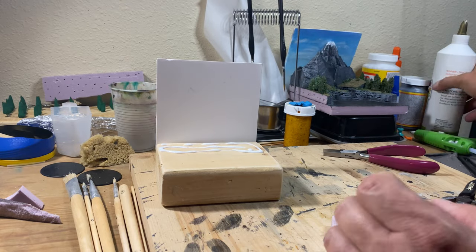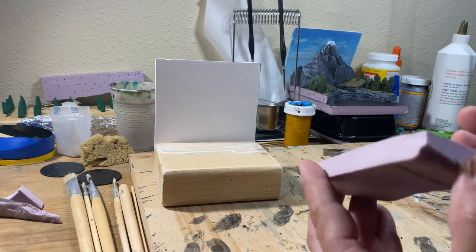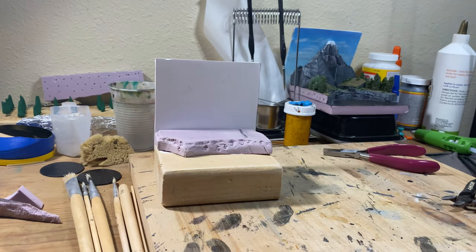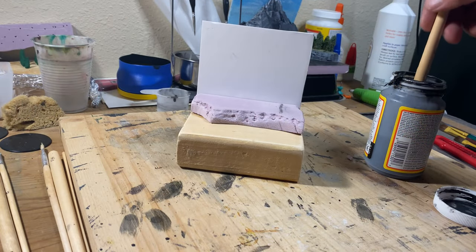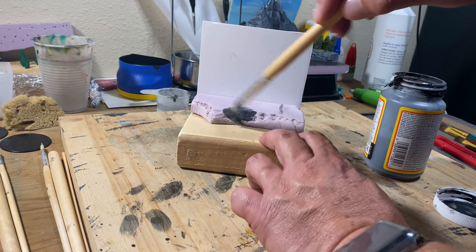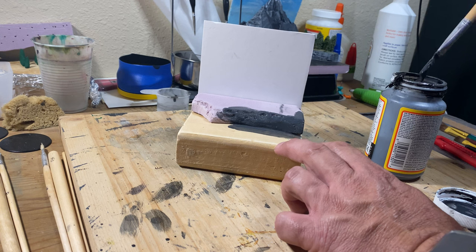I used PVA glue, or Elmer's glue, cheap version, to glue it to the piece of wood. Before the glue was dry for holding the foam on, I decided to put the Mod Podge paint mix on so that it could all dry at the same time.